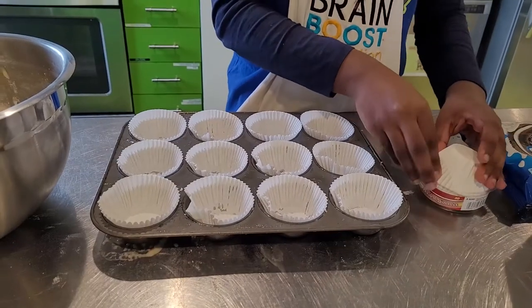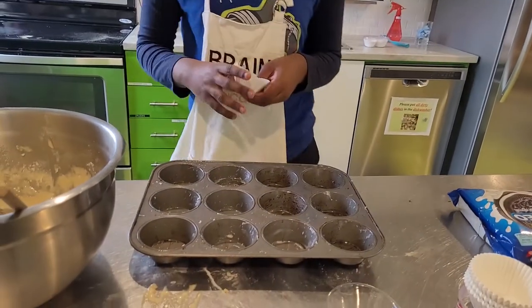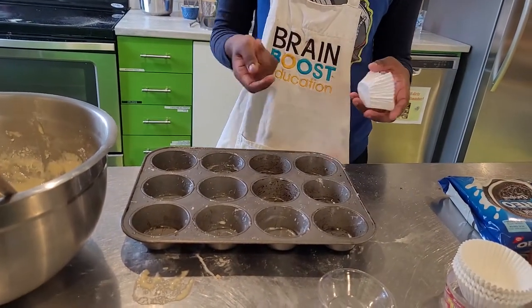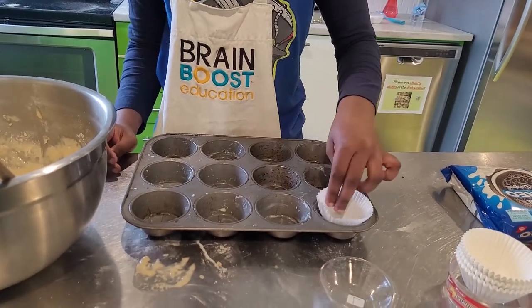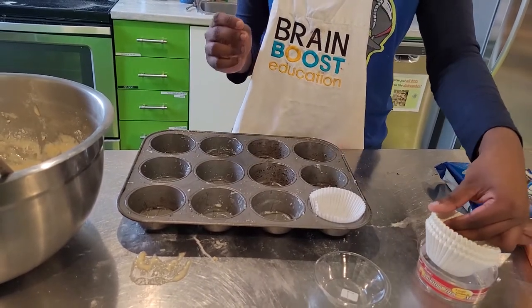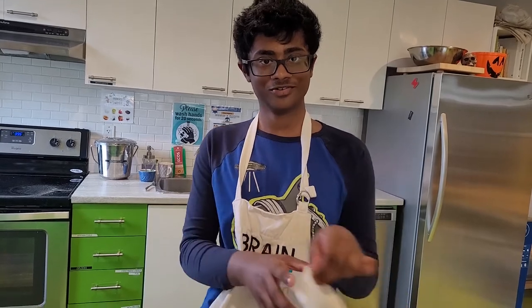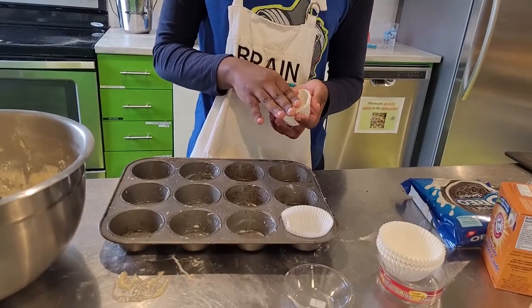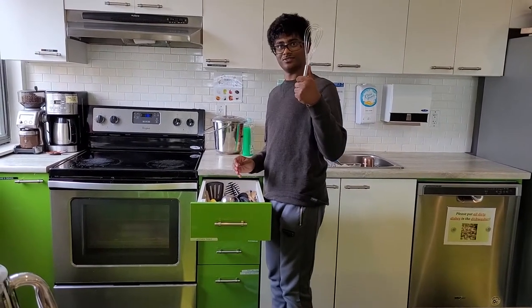We're back. We're going to be putting 12 of these. I know we already greased a whole bunch, but here it is — one. Don't ask why I'm doing it like this. I don't want to talk about it.